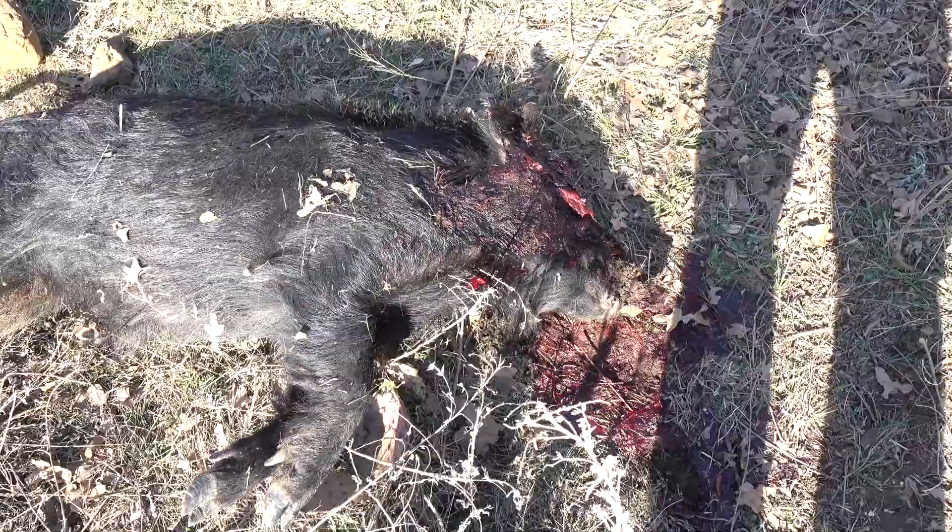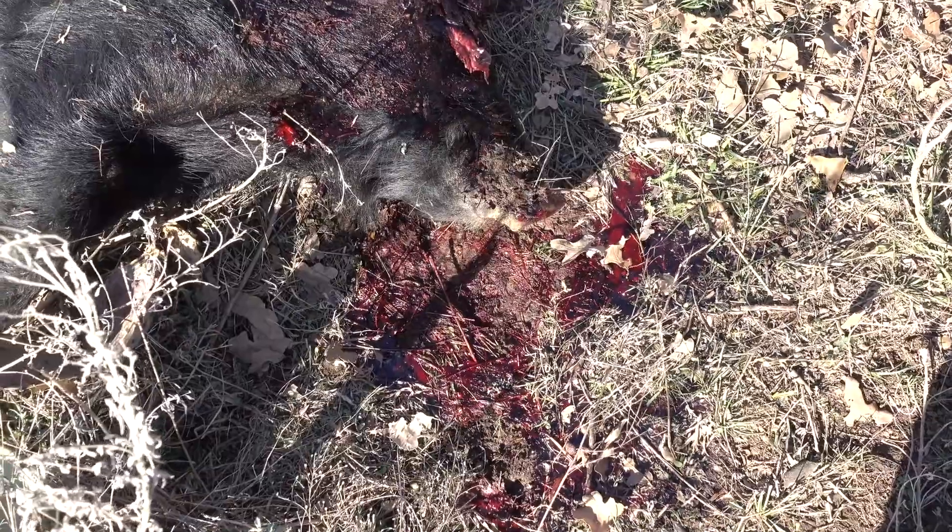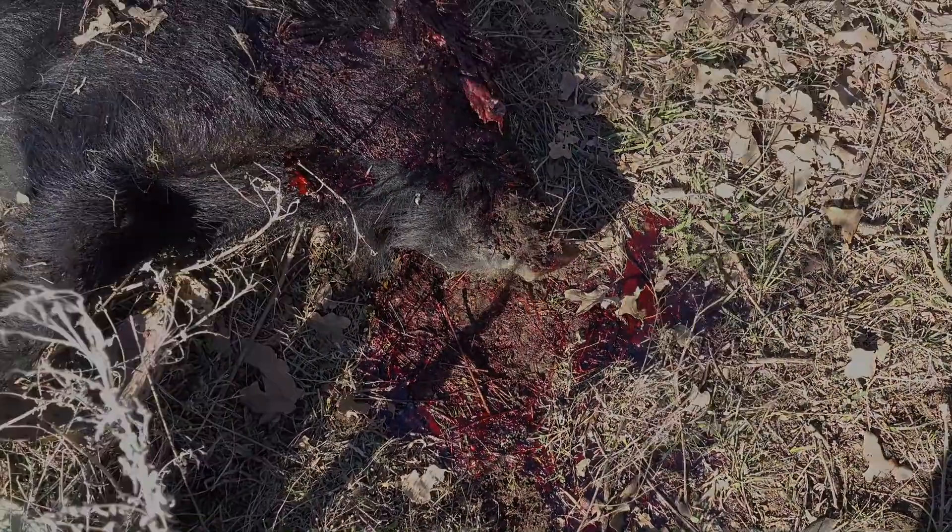A lot of blood right here. I mean, this is kind of graphic. Probably should have warned y'all, but hey — if you're on my page, you probably know what to expect, right?